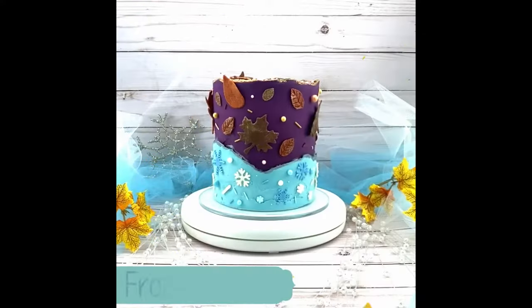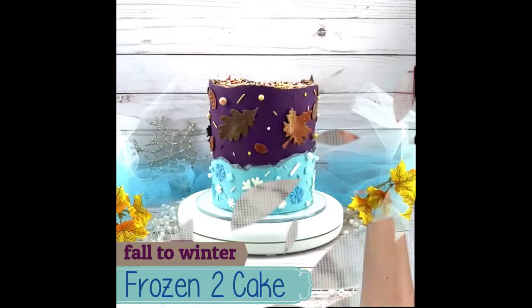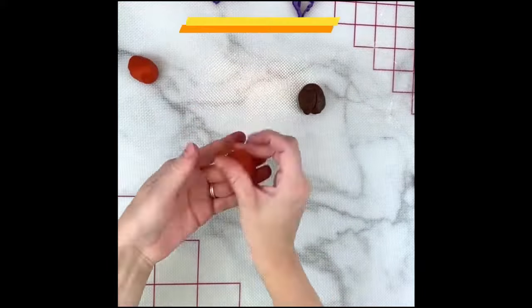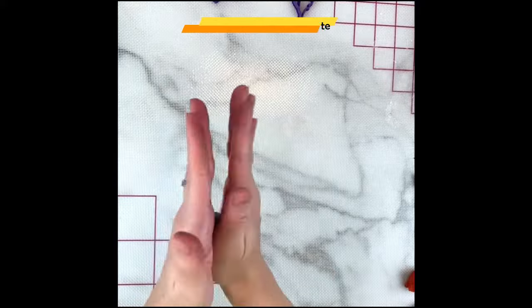Hello and thanks for watching. I'm excited to share my tutorial for this fall to winter faultline cake, which I also think looks like a Frozen 2 themed cake. I previously shared a video on how I make realistic fondant leaves, and I decided to include it here as well since I use these for this cake too. I'll link that video here and in the description if you're interested.